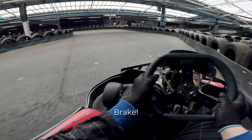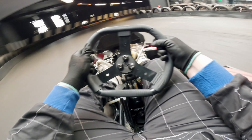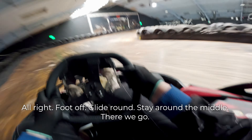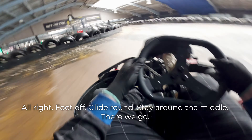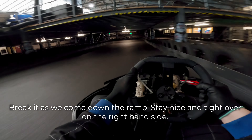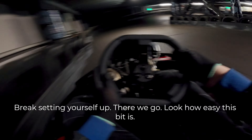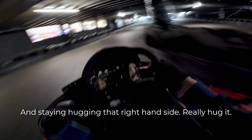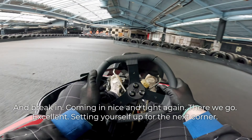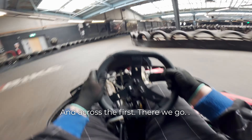Let's do it one more time. Brake. Setting yourself up. Stay on the left. Foot off. Glide round, stay around the left, down the middle. Brake as we come down the ramp. Staying nice and tight. Over on the right-hand side. Brake. Setting yourself up. Look how easy this bit is. Staying, hugging that right-hand side — really hug it. And braking, coming in nice and tight again. Excellent — and setting yourself up for the next corner. And across the finish.